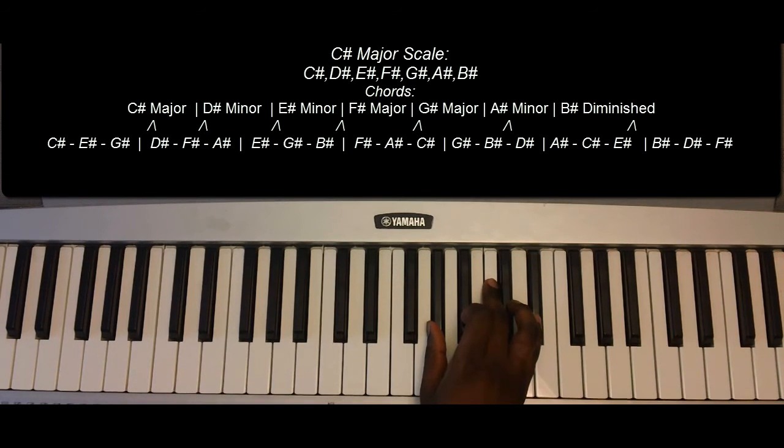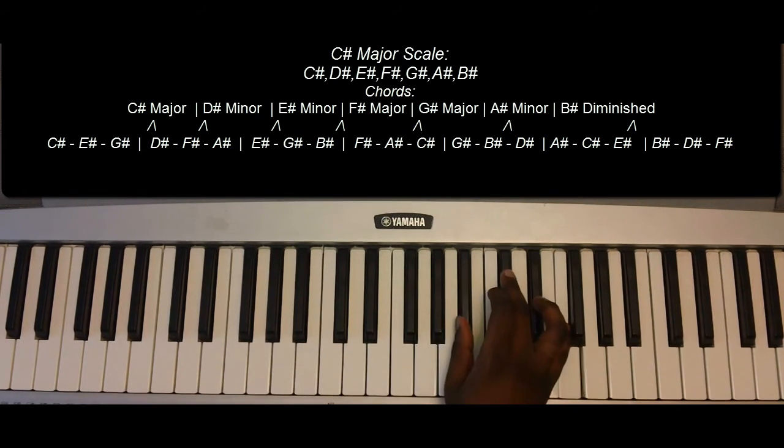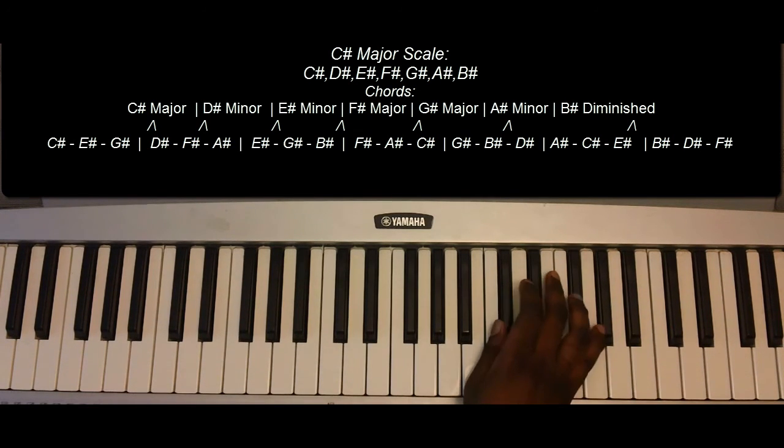G-sharp major: G-sharp, B-sharp, and D-sharp. A-sharp minor: A-sharp, C-sharp, E-sharp. Then B-sharp diminished: G-sharp, B-sharp, D-sharp, and F-sharp, leading back to the C-sharp major chord.